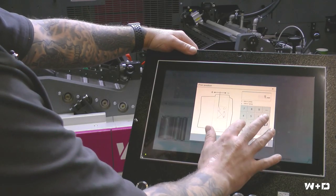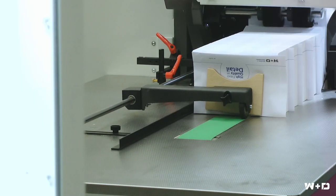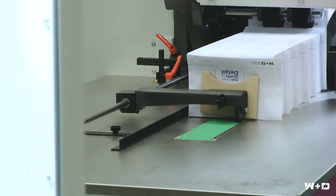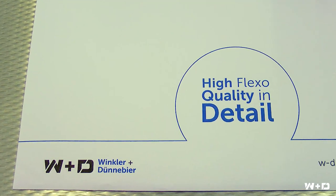If for any reason register corrections are necessary after the proof print, this can simply be done by entering the measured register deviation into the operator HMI. The control system processes the corrections and with the next print rotation, the print register is perfect.